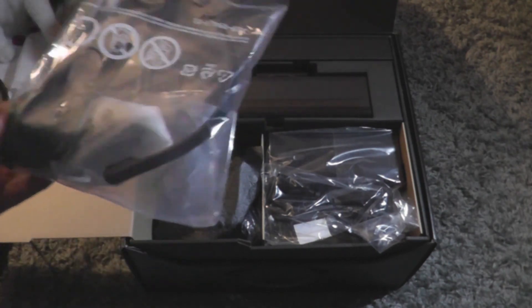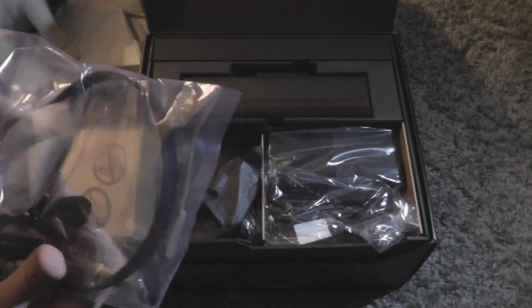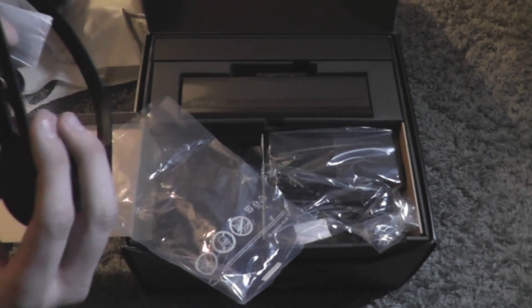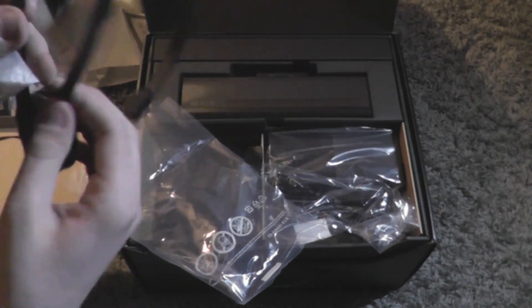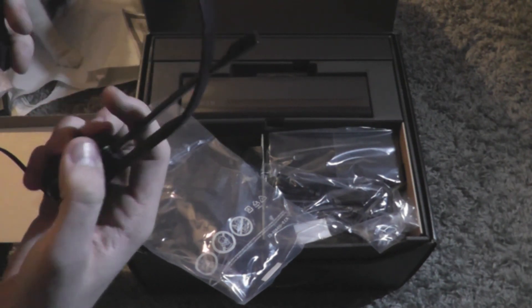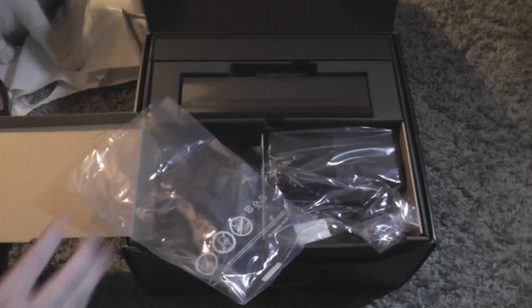We've got the new headset, which is actually pretty well — not heavy but it's more heavy than I was expecting. I won't be using this one since I've got my Astros, I'll just be using the Kinect mic with the Astros. But yeah, it's pretty good quality headset. It's also got a new adapter at the bottom for the new controllers, which is pretty cool.